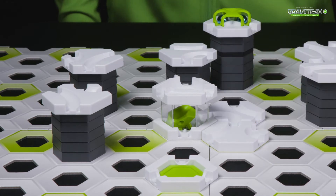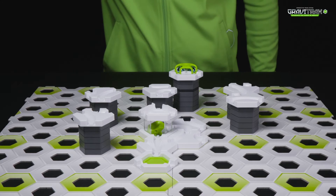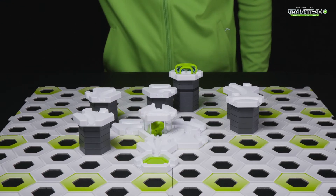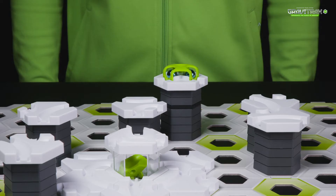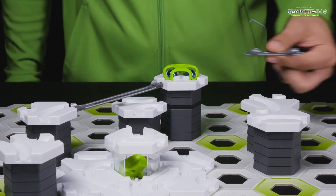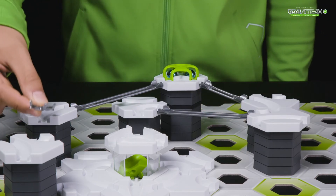The mixer is part of the amazing GraviTraxx Pro range, which has new and fun challenges for the tracks. The Pro extensions are compatible with all other GraviTraxx sets, and now you can really take your constructions to the next level. You'll have to think outside the box and create even more dynamic and incredible marble runs.